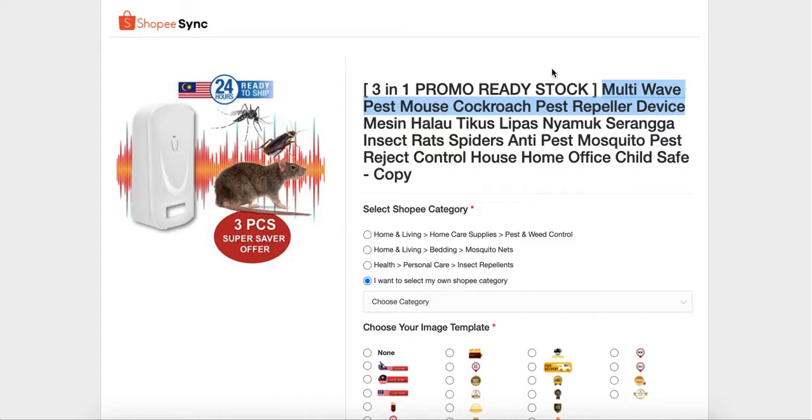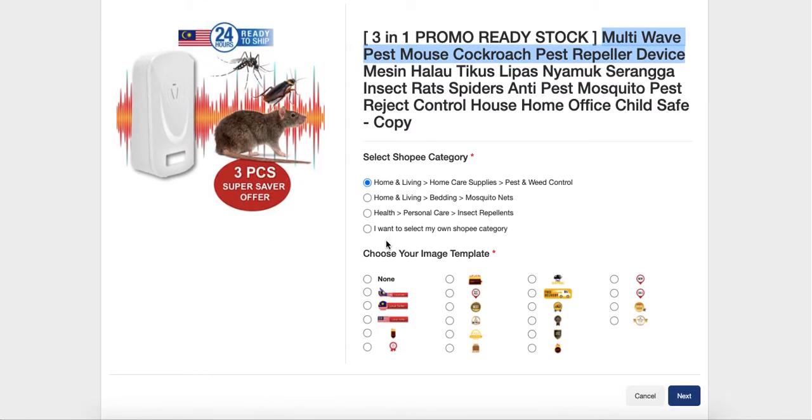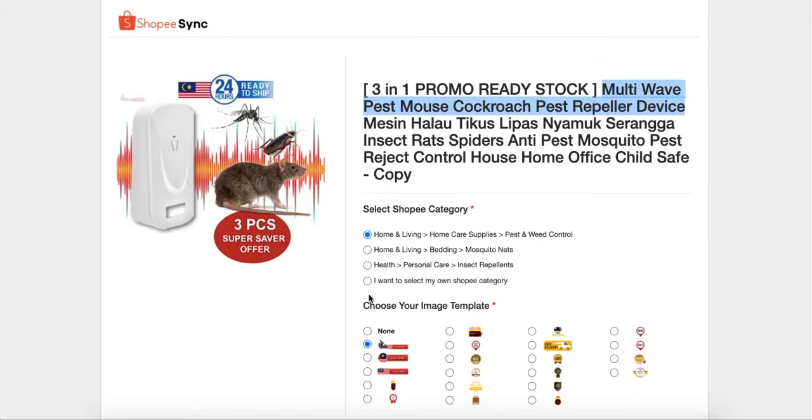You can see it is already under the suggested category, so you can just choose it from there. Next is the image template.